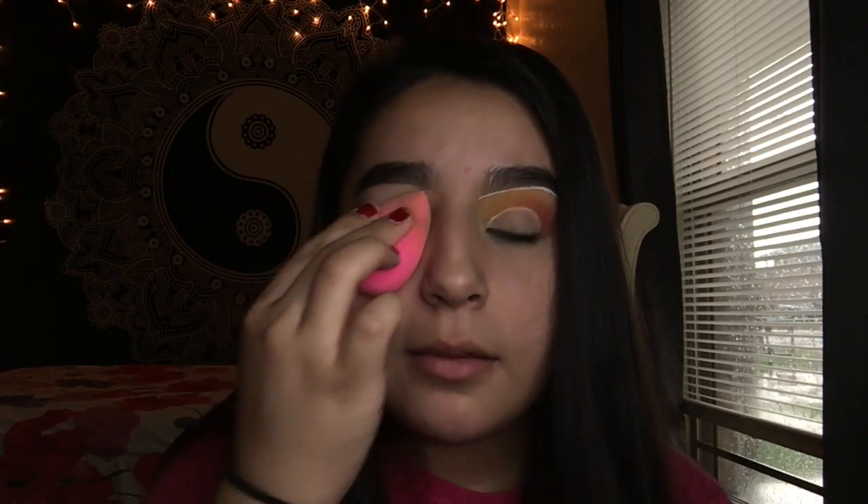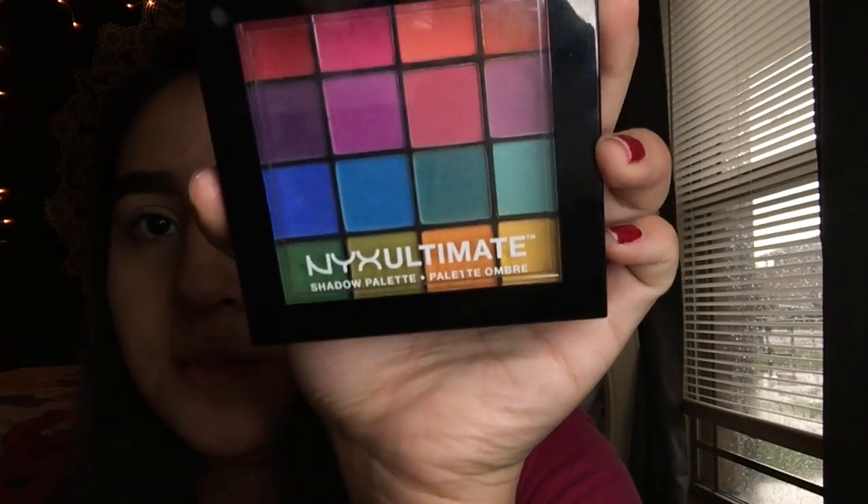I actually filmed this eye before off camera because I didn't want to mess it up on camera and then give up and stop filming. So I took my time on this eye and it came out pretty good, so I decided to make a tutorial on this look. After blending it into my skin, I'm not gonna set it with translucent powder because the eyeshadow blends easier without it.